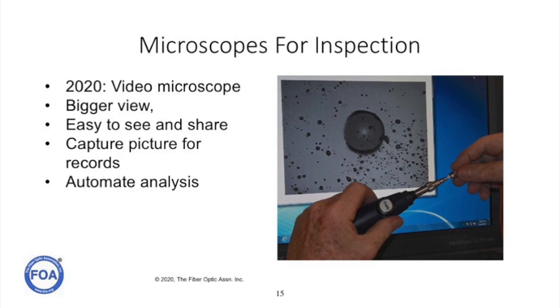Today, you can get video microscopes that interface to a laptop, a tablet, or a smartphone. They give you a bigger view and more magnification, so they're easy to see. You can share images and capture a picture of the connector for your records. The big thing they do — particularly important in the manufacturing environment — is they automate the analysis of the end of the connector.